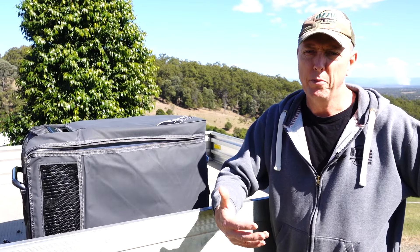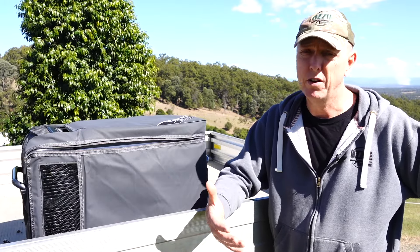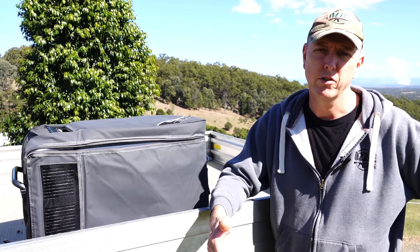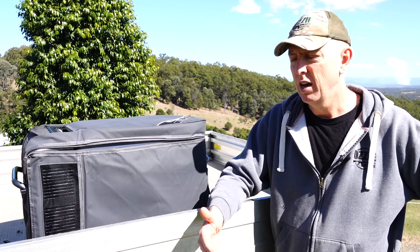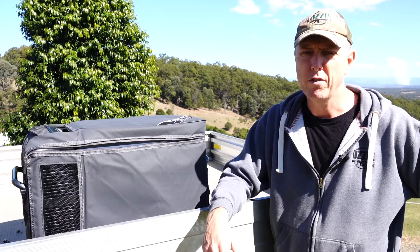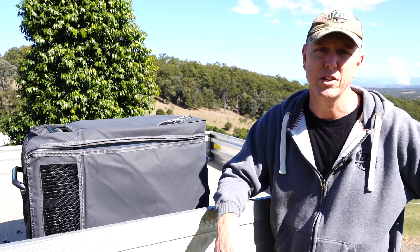Why are Engel fridges so popular? That was the thing I wanted to find out for myself. I've only just got it, but I think the big thing with them is their warranty. There's a five-year warranty on the compressor, temperature control unit, the fan and the power supply. Three years on other components, and then one year on the latch and the basket. You'll hear stories about people who swear by Engel fridges — that they've had them last for 20 plus years, which is pretty damn good.